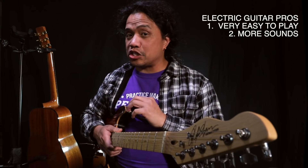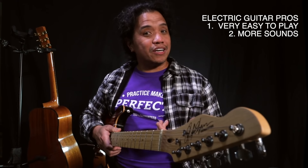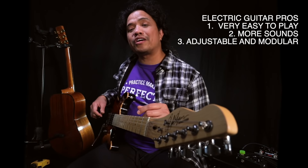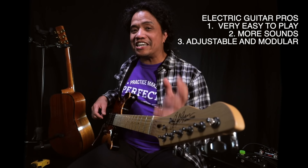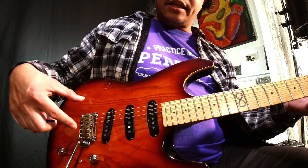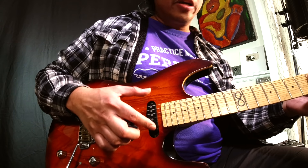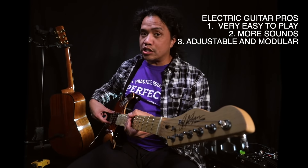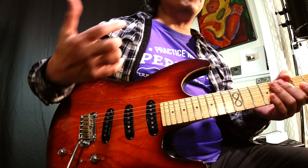Now aside from those available on the guitar itself, you can further tweak the sound using the controls on your amplifier, and if you want more sounds you can start adding guitar pedals to your signal chain. Now another plus for electric guitars is user adjustability. You don't need to be a certified technician to tinker with your electric guitar. You have screws and posts that you can adjust to raise and lower the string action. If you want a hotter or less hot guitar signal you can raise or lower your pickups. And a lot of these adjustments are reversible — so if you find that you've lowered the string height too much, all you need to do is back out the screw to raise the action to a more comfortable height.